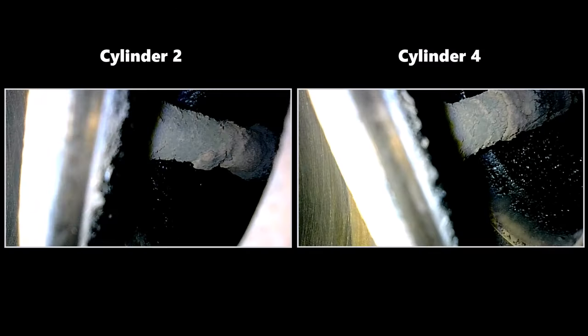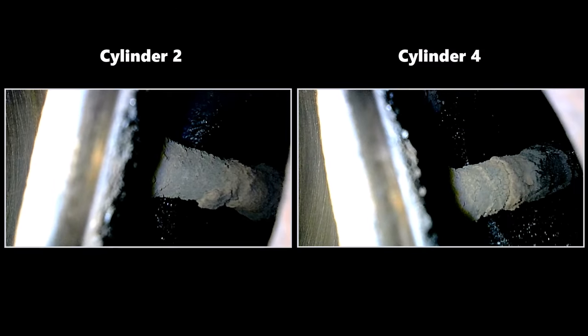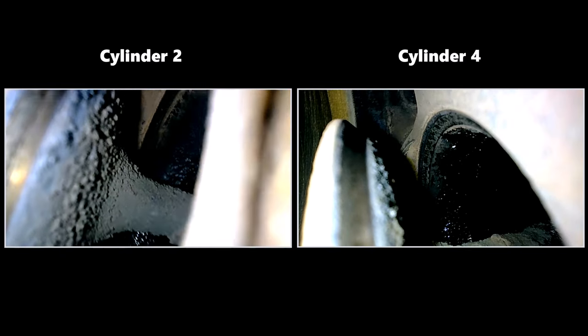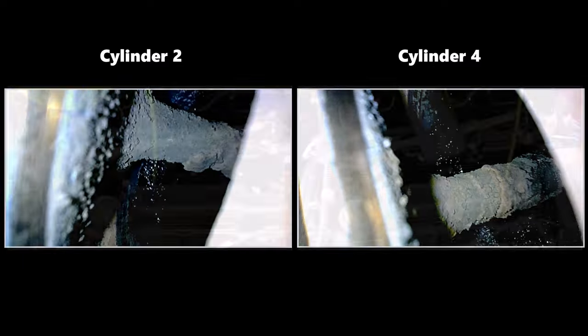Going by the firing order, cylinder three is next to open. You can see multiple layers of carbon on the stem. At this point I begin to wonder whether Liqui Moly can actually do something here — it definitely has its work cut out. Valves two and four also have significant deposits, and I'll leave the detailed comparison to post treatment when I'll be showing the before and after side by side.